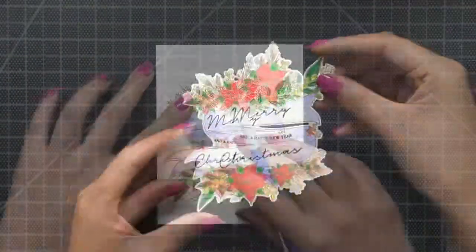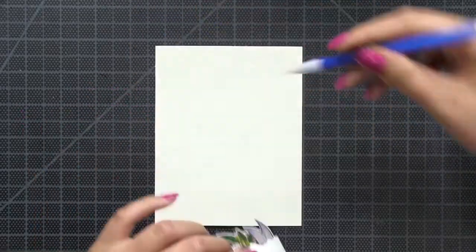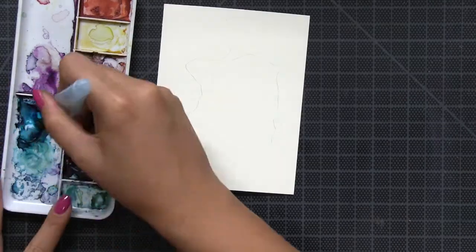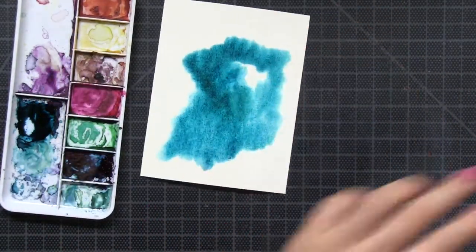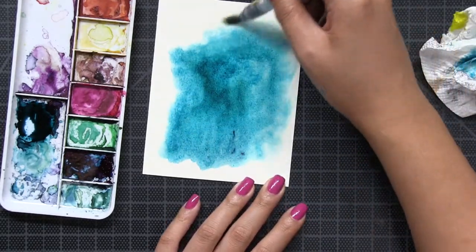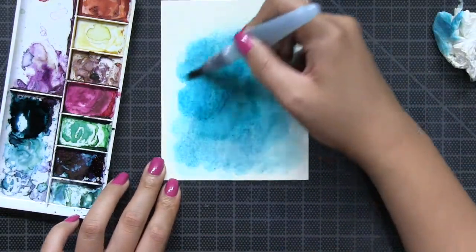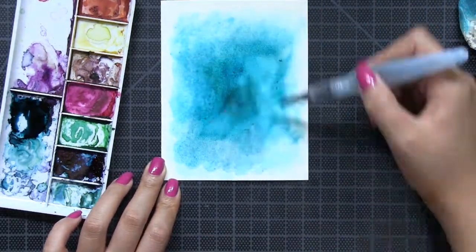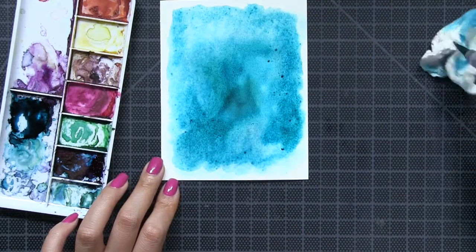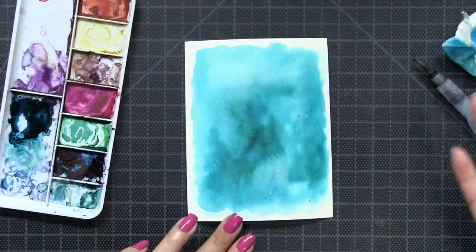For my next step I'm going to create a nice watercolor background to rest or ground that poinsettia banner. So I'm starting off with an A2 size watercolor panel. I'm using Canson XL 140 pound watercolor paper that is just cut down to an A2 panel. Next I'm going to apply clean water onto the watercolor paper because I want to do some wet-on-wet technique, but my watercoloring is not going to be too extensive or intricate. I'm just literally creating a wash of color using my turquoise color burst.